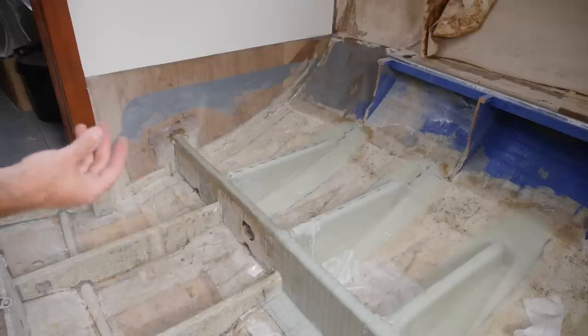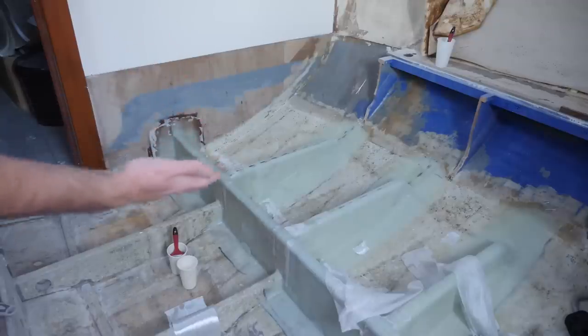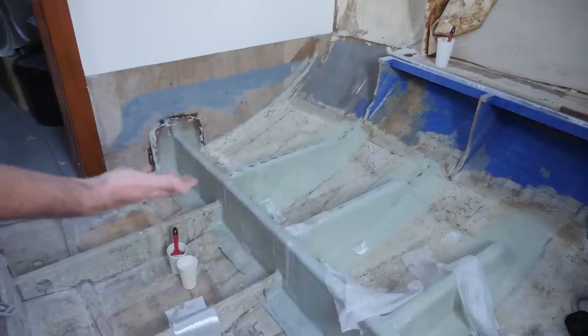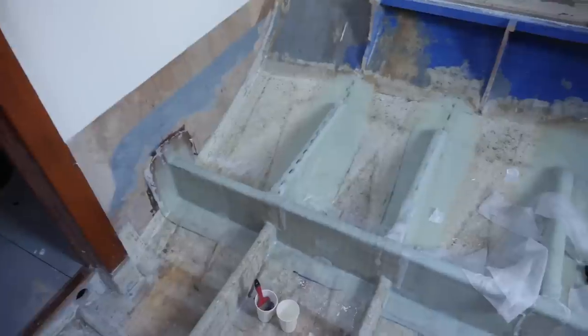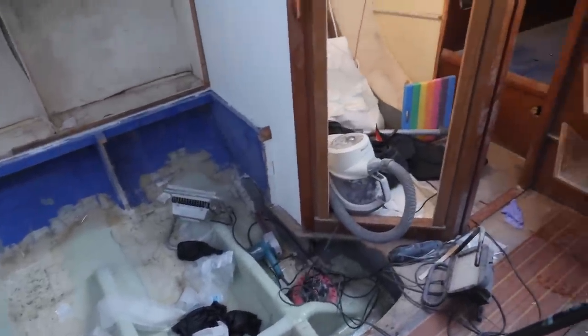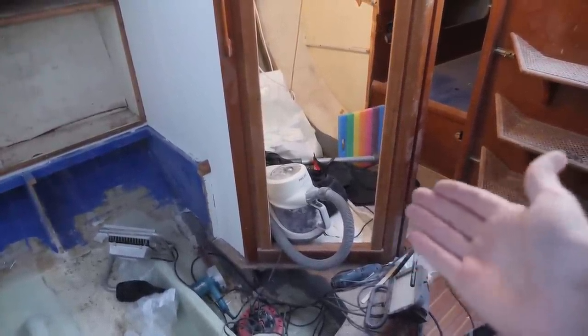Let me show you guys a little magic trick. Ta-da! And that is how you turn hours and hours of work into a split second of video — pretty impressive magic trick. It's official: the starboard side is done with the exception of the area underneath the head, like I mentioned earlier in the video.